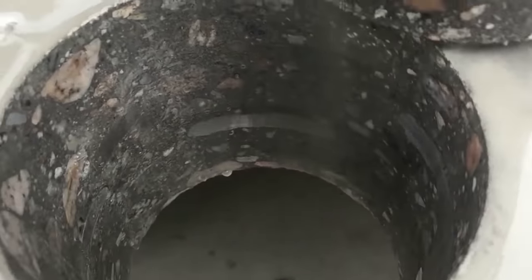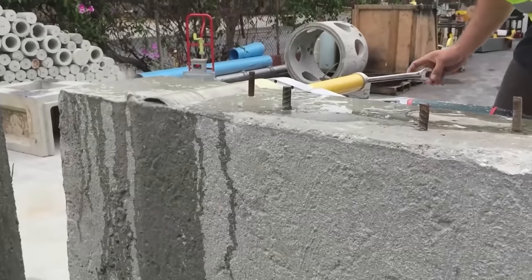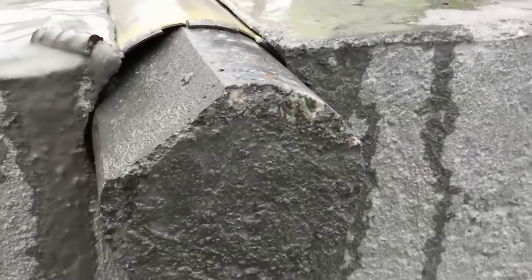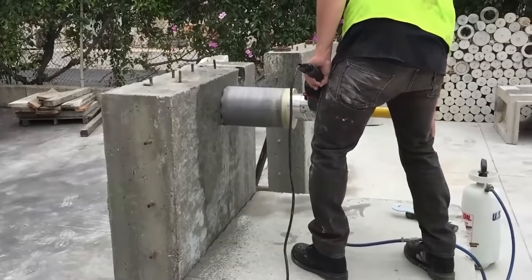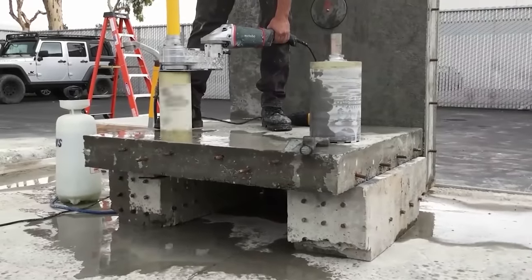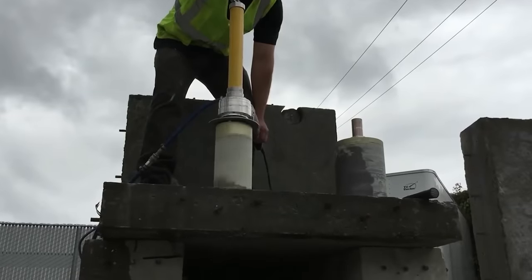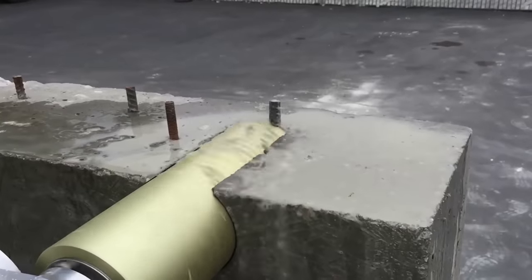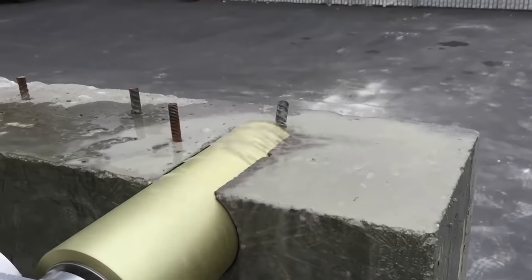In construction, core drilling is used to create holes in concrete walls and foundations for the subsequent installation of piles or reinforced concrete structures. US Saw's Core Easy drilling system locks into the center of the core, reducing the chance of tool misalignment. The rig is compact and suitable for work in hard-to-reach places. Apart from concrete, it's also capable of sawing metal.